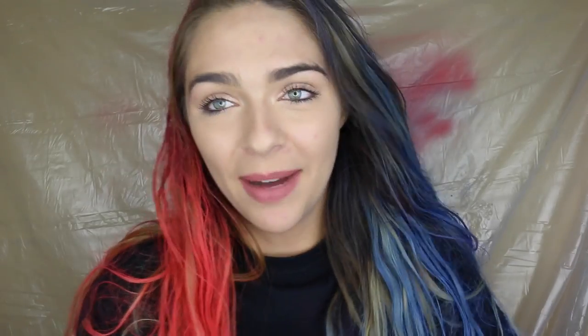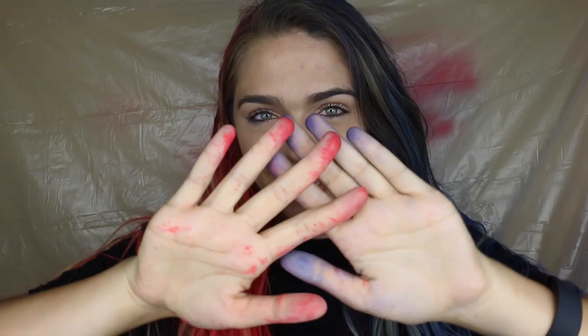I'm gonna go wash my hair and my hands. So yeah guys, I will see you very soon. My blue and my pink hands say goodbye to you!